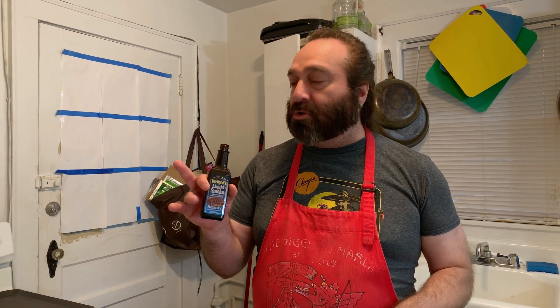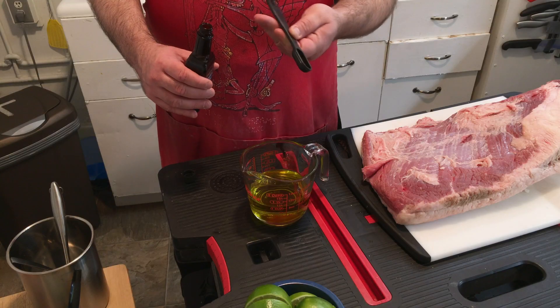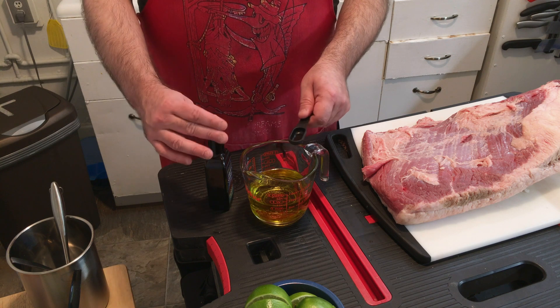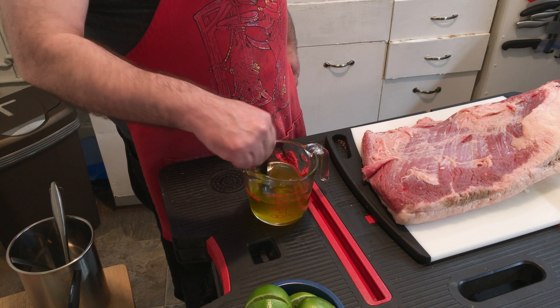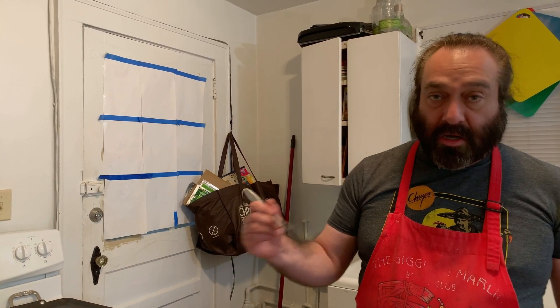I like to mix the liquid smoke carefully — I don't like to use too much because it'll overpower and taste or smell chemically. But I do love to use it every now and then. I'm going to use three teaspoons to a cup, just like that. You want to mix that really well; it won't want to mix right off the bat but don't let that stop you. Once you've done that, it's ready to apply to the brisket with a brush.